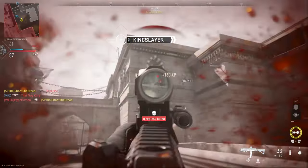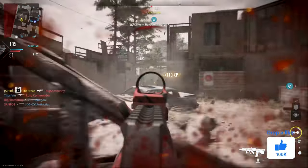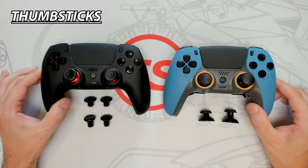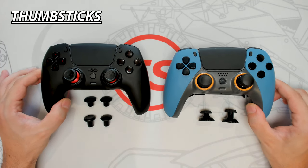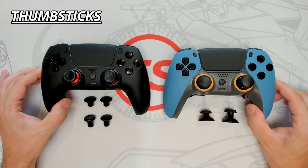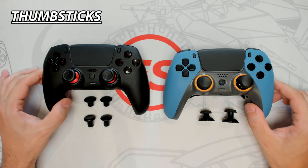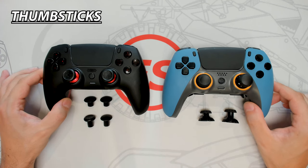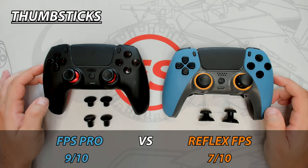Having interchangeable thumbsticks is a great way to help further customize the controller to the player's preference, which will improve comfort and aim accuracy. The FPS Pro comes with plenty of alternate thumbstick choices and they are quick and easy to install — there is no need to remove any extra parts of the controller. Whereas with the Reflex Pro, the faceplate does need to be removed first in order to change the thumbsticks, and there isn't a large choice of alternate thumbsticks provided. For these reasons, the FPS Pro wins this category.